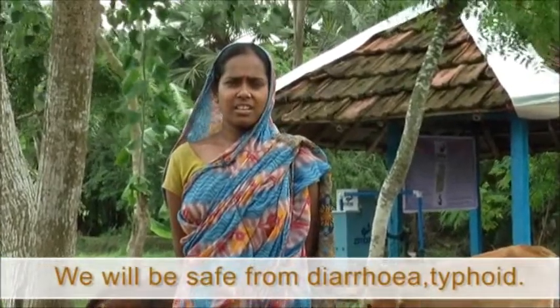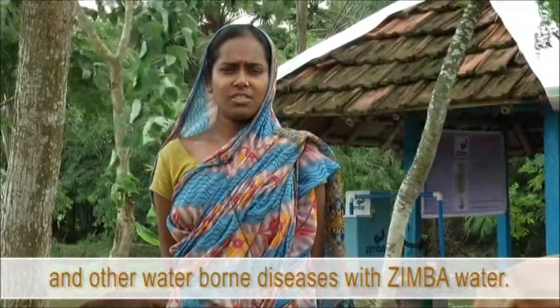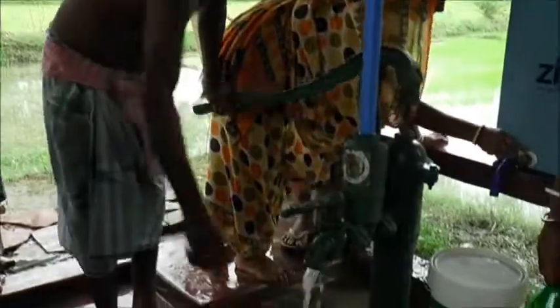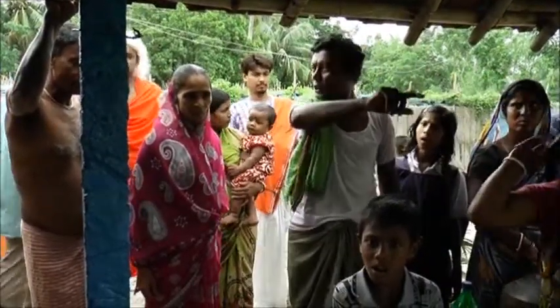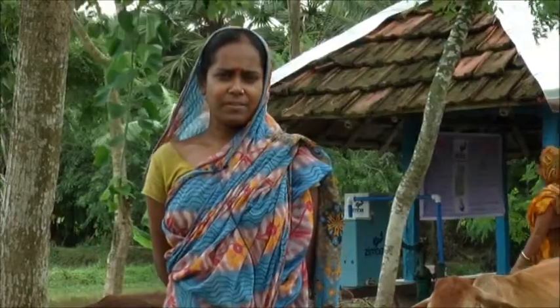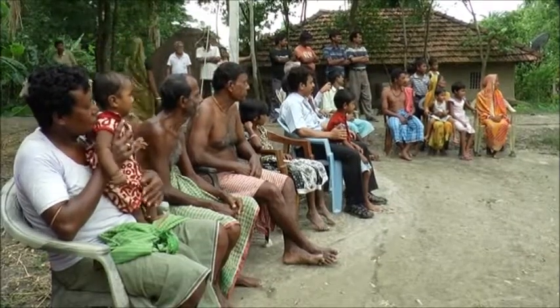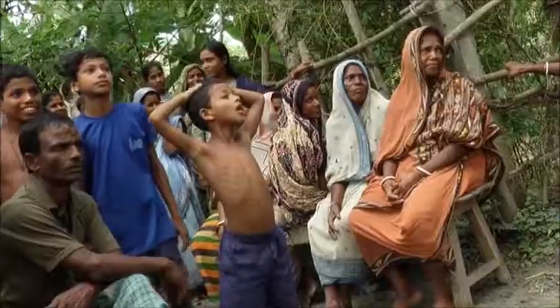Diseases such as diarrhea and typhoid can be prevented. However, the users and communities have to play a key role in maintaining this system. It is true that this will require training and capacity building. For the awareness of the community on the necessity of safe drinking water, folk theatres are organised.